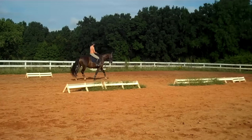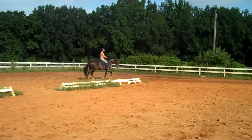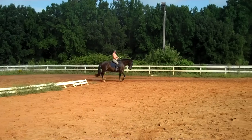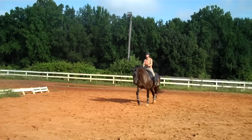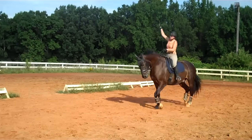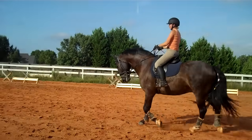At first, you know, it's a change of balance, so he doesn't really know what to do with it. Keep him on that inside hind. You can do it either direction now and just feel where he is.